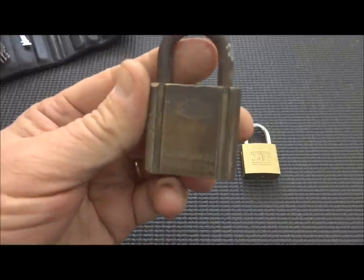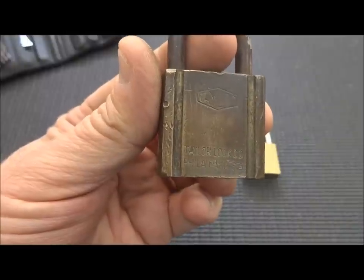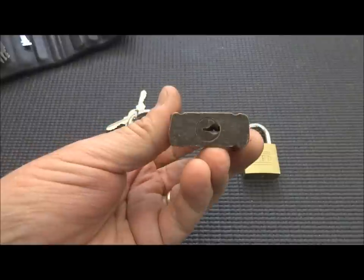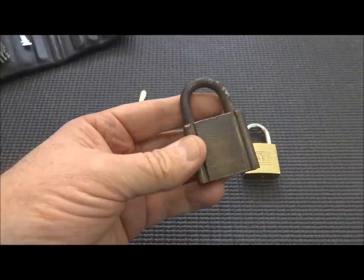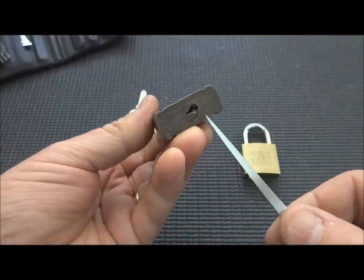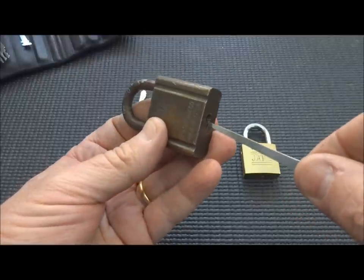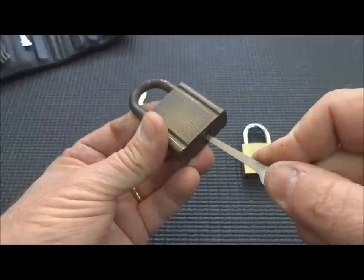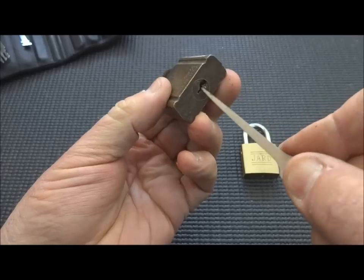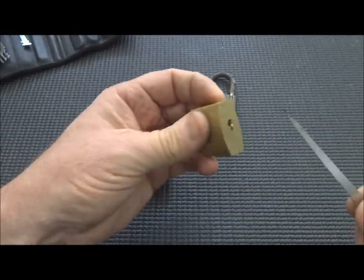This is a pretty old U.S. lock by a company called Taylor. These are fairly common — you can find them at yard sales and antique places. I don't have a key for this one, but they're very easy to pick. They're also very easy to bypass using one of these knife tools. You simply shove it in as far as you can on the pin side, compress the pins, push it all the way up to the activator on top, and use it to open the lock.